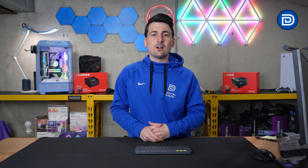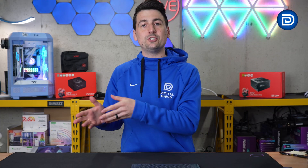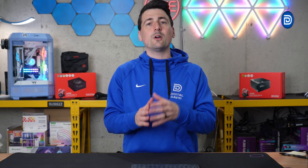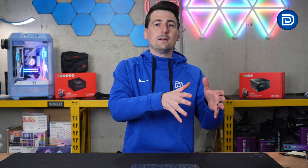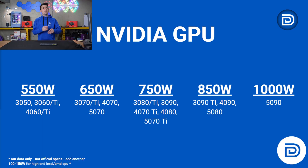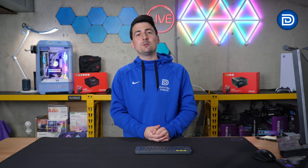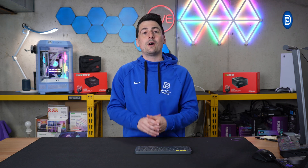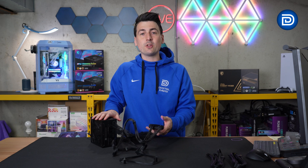Before going further, let's address a common question: will this work with my GPU and CPU? I put together a chart showing NVIDIA GPUs and their recommended wattage — from 550 watts all the way up to 1,000 watts, covering models from the RTX 3050 up to the 5090. We did the same for popular AMD GPUs, ranging from 650 to 850 watts. Keep in mind this is just for the GPU, so add an extra 100 to 150 watts for your CPU, whether that's an entry-level, mid-range, or flagship Intel or AMD processor.